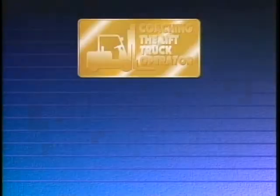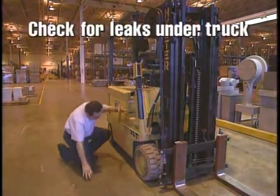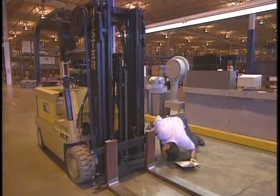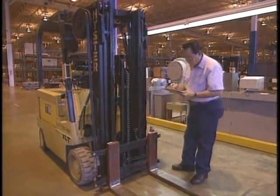Pre-start safety inspection. Now let's turn our attention to inspecting the truck. If you ask why should we inspect our lift truck? The answer may be because it is required. That's technically correct.